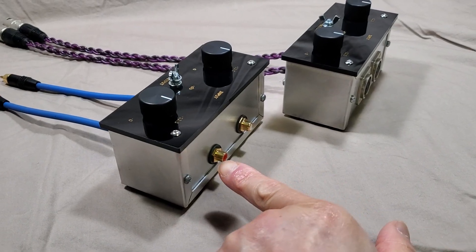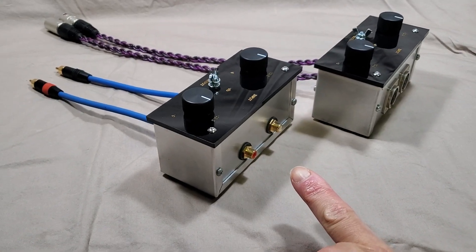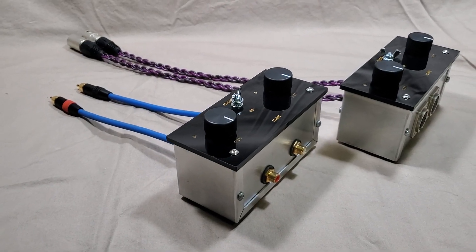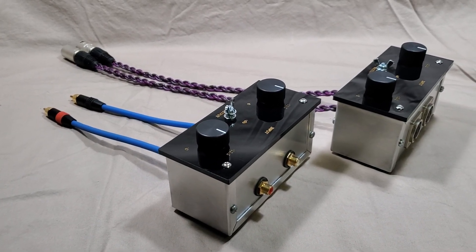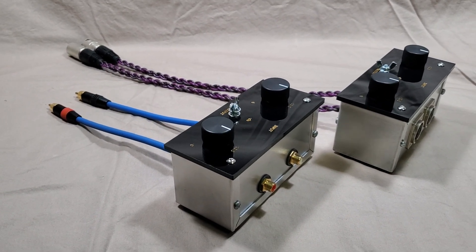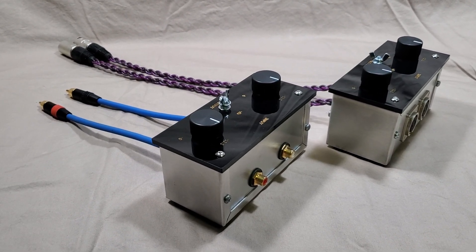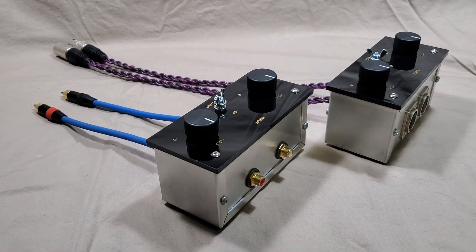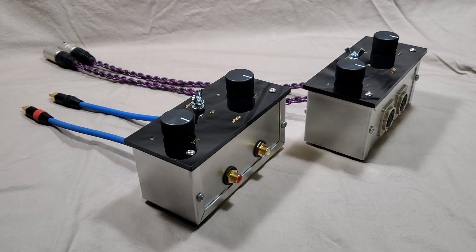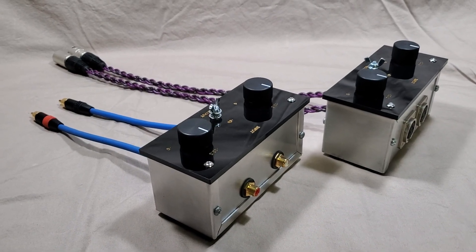So the preamp feeds into this attenuator and then this goes to the power amp. If there's not enough attenuation, the speaker output of the power amp will be very loud even at your volume control pointed at like 7 o'clock or 7:30. A common complaint is not having enough play on the volume control — by the time it reaches 8 o'clock it's very loud. With a digital or logic-controlled volume control with up to 100 steps, that's 100 dB of attenuation, which helps.